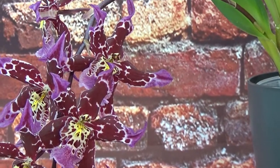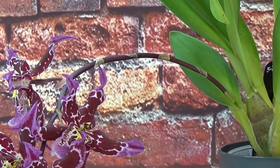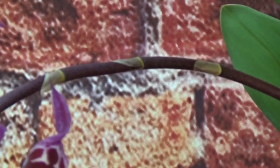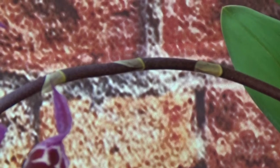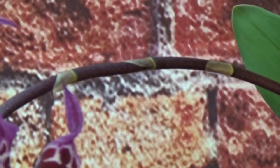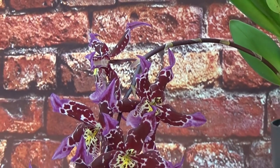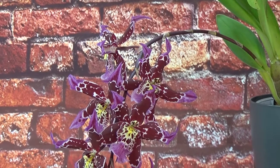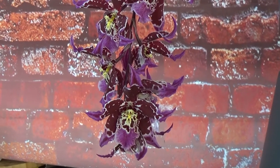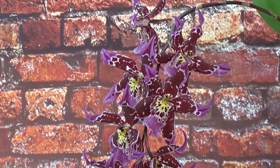I can see the spike there, and that's also a sign — when the spikes get bigger, that's a very healthy sign. Obviously the spike needs to be fairly big because it needs to hold quite a few flowers. I didn't count them, but there are quite a few on this one, which makes it very heavy. For a second I thought I might have to stake this one, but I like the hanging look better.